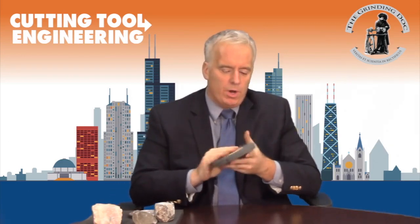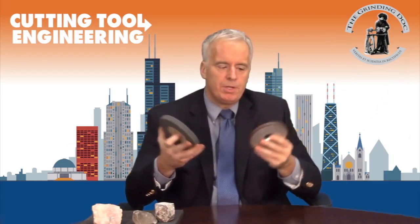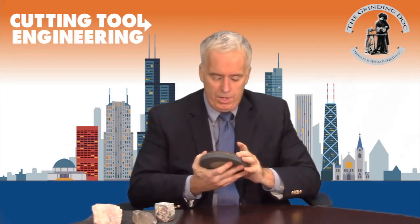For every one cubic millimeter that you remove of diamond wheel, it can require anywhere from five to a hundred cubic millimeters of silicon carbide to pull that off. We measure something called the D ratio — the volume of the truing wheel required to remove one cubic millimeter of diamond wheel. Values we saw in our tests were anywhere between five and a hundred.